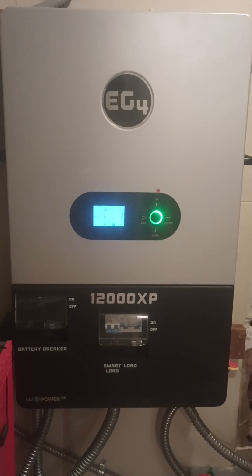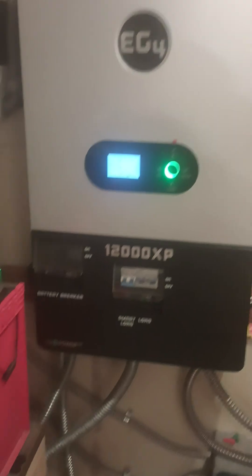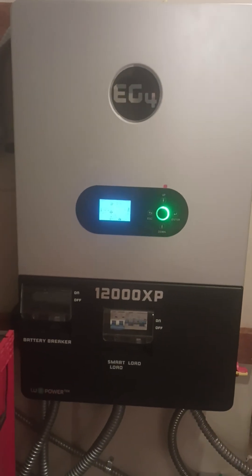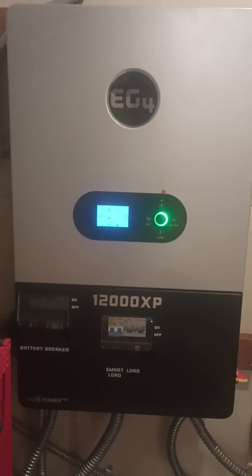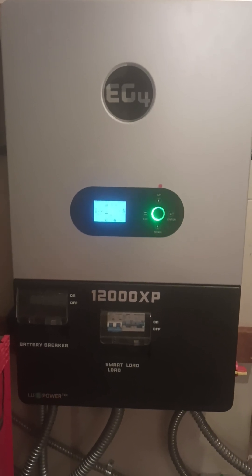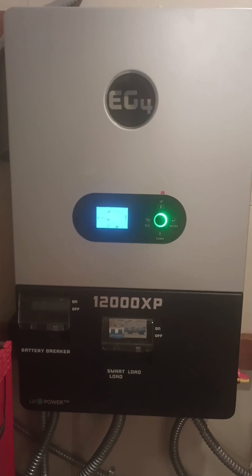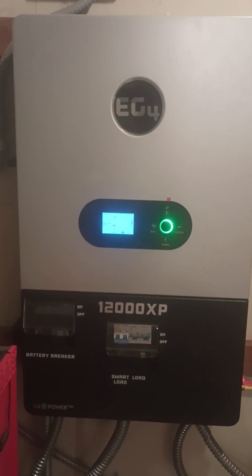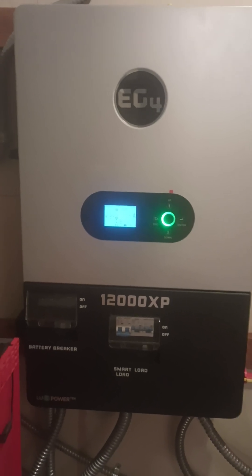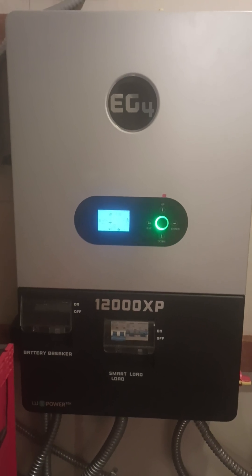A quick note about your 12,000 XP off-grid inverter: if you have it hooked up to a lead-acid battery bank and you keep getting a zero-to-eight fault code, it's actually a warning. The green circling light will change to a yellow or orange circling light and it will stop inverting. This has to do with your solar panels bringing power to the batteries when they're at a high state of charge.